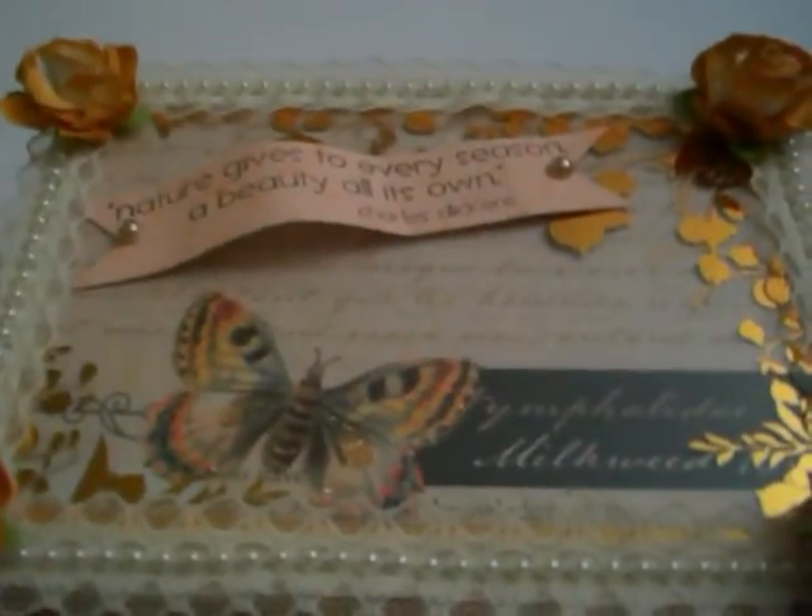The cigar box swap was themed — a springtime cigar box swap. So we just had to do something that was relevant to springtime or felt like springtime to us. I used Mariposa paper with the pretty butterflies, which always reminds me of spring.